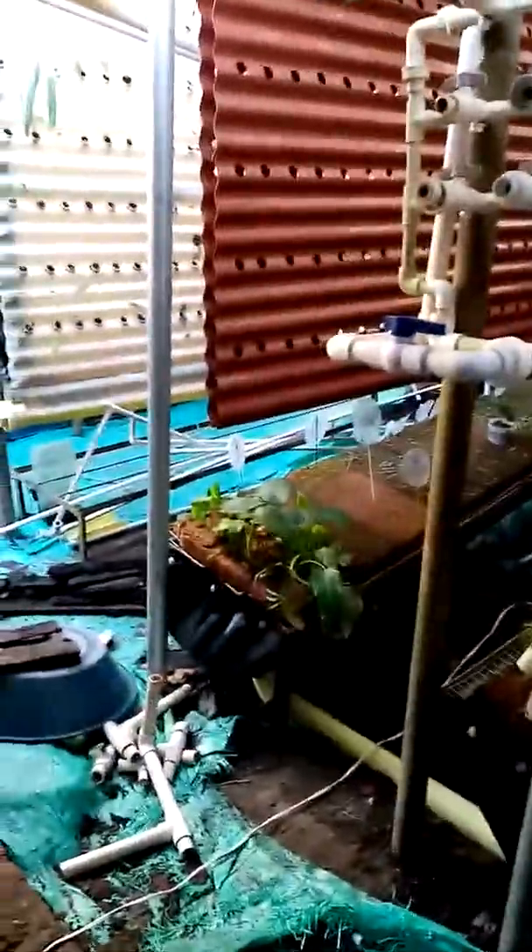Now, over here you can see we're almost finished with this renovation. Right here we have all the walls hanging. Now I just have to put these pipes on the bottom half where they catch the water.